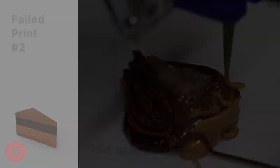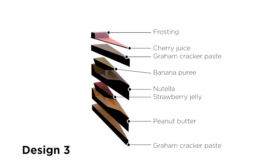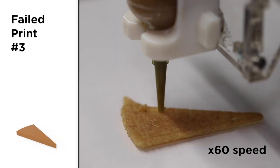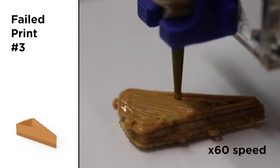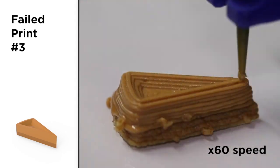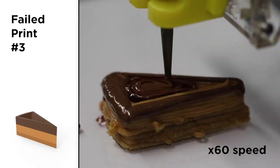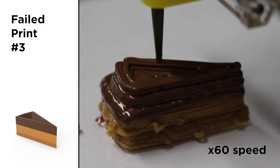To fix this, we tapered the walls by making them thicker at the base and thinner at the top. This proved more effective until the last layer of graham cracker was deposited and crumbled the softer ingredients underneath it.